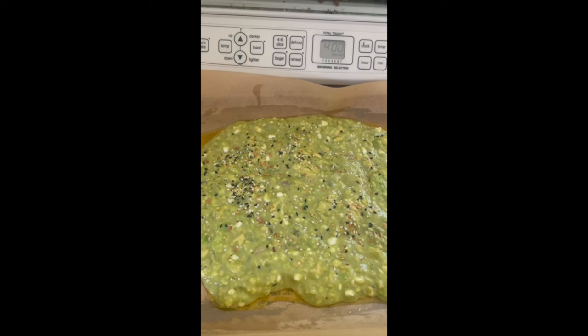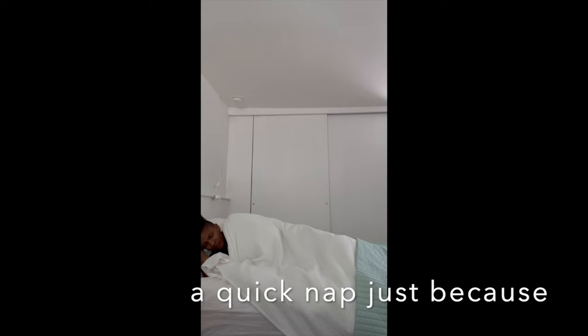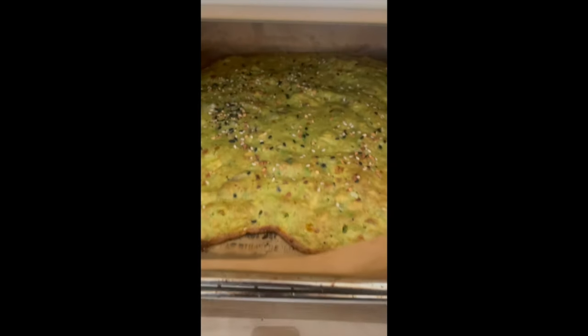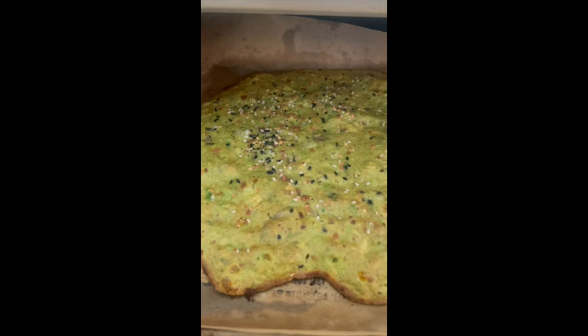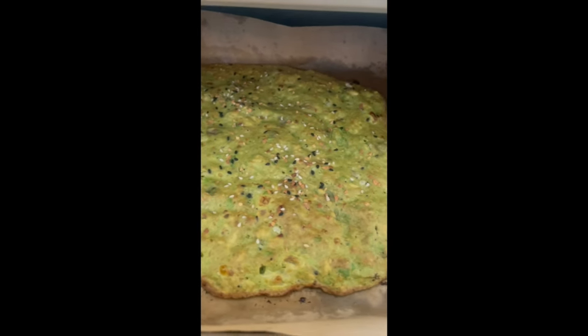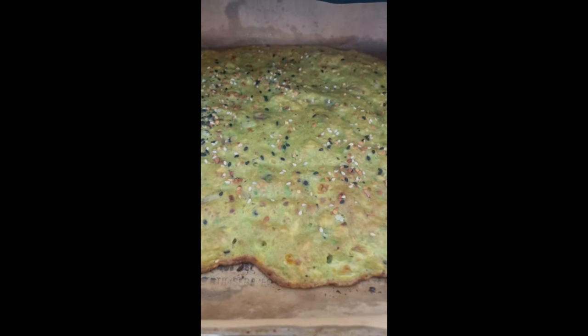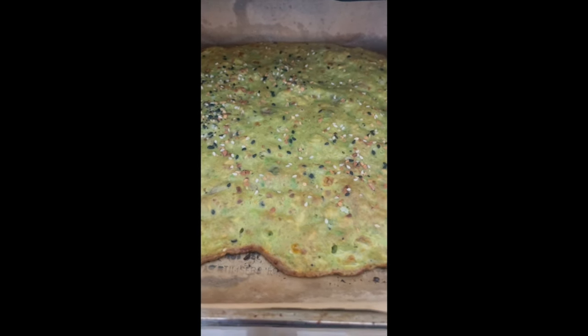And then we will be back to put on some toppings. All right, that's looking pretty good. We've got the flatbread here. It's nice and crispy and toasted around the edges. We're going to have to take it out and let it cool off for a second so we can peel it off the parchment paper.